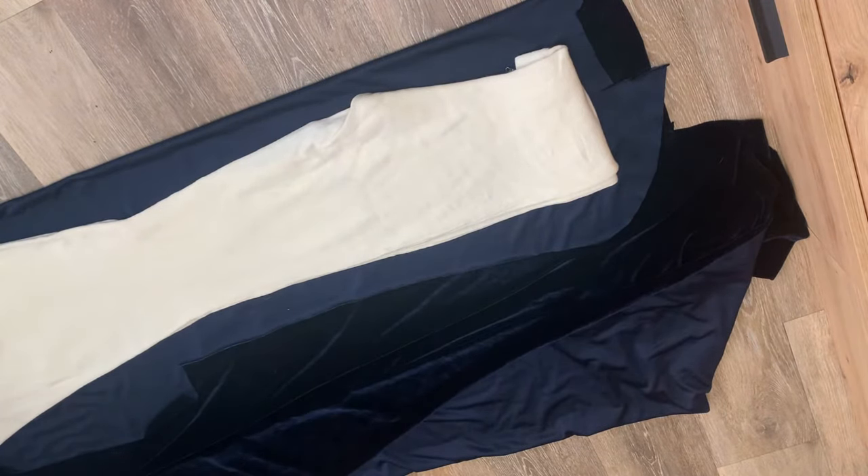Hey, welcome back! So today this is going to be super quick and easy. I love a good pair of velvet pants — I have this scrap fabric, it's about a yard.